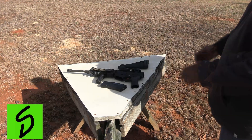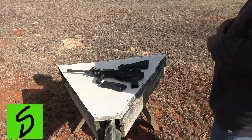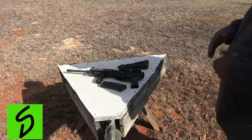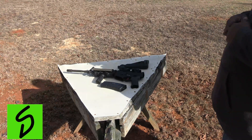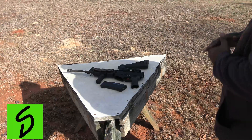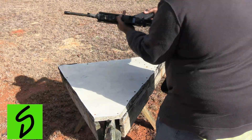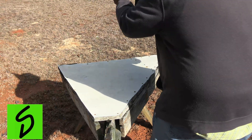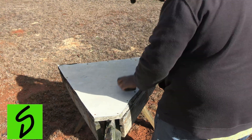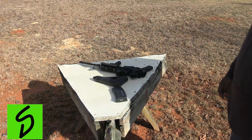Here's a better look. I have the gun broke down and unloaded, and what I'm going to do is basically grab the rifle, assemble it as fast as I can, and get hits on target. Here we go. Pretty fast guys.